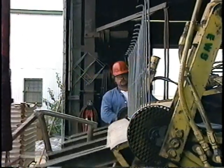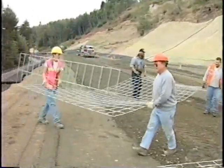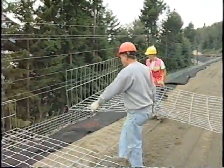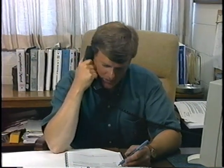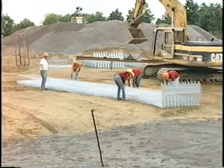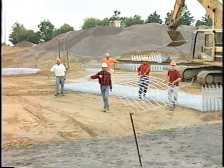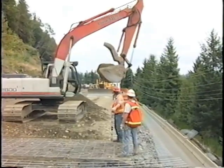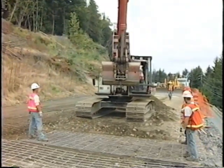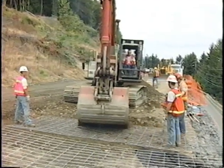Our welded wire wall system has been designed for simplicity with you, the contractor or engineer, in mind. This wire wall is all one unit, making it simple and fast to use. And remember, a qualified representative is happy to answer your toll-free call anytime. The welded wire mats reinforce the soil horizontally, providing the tensile strength to make the compacted soil into a stable structure. The reinforcement mats allow the use of a wide range of soils for backfill because of the welded wire mats' superior pull-out resistance.